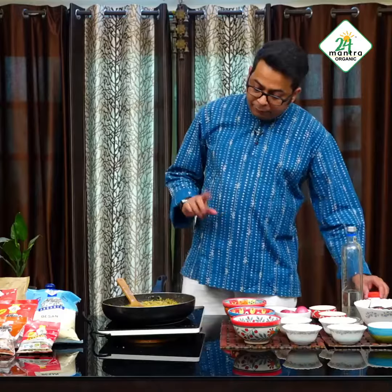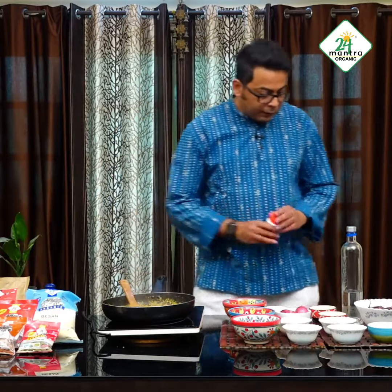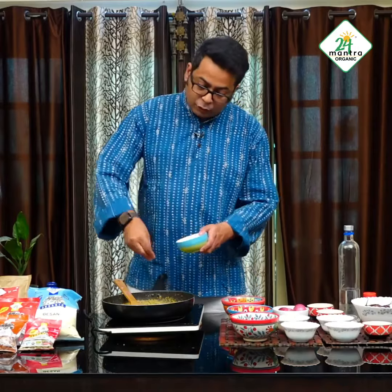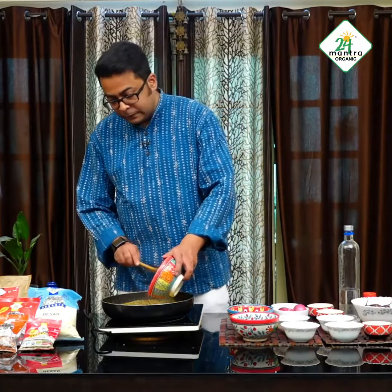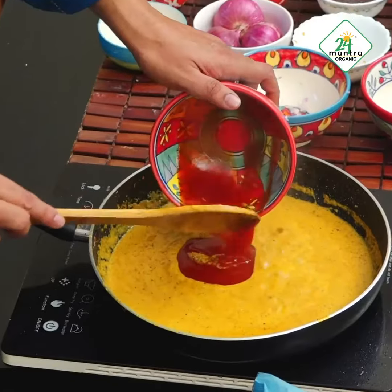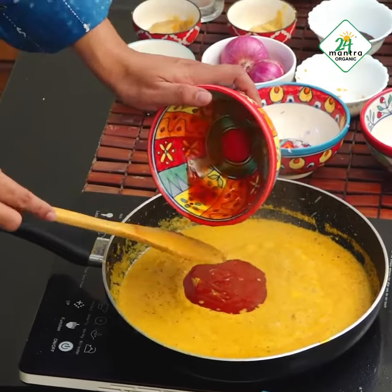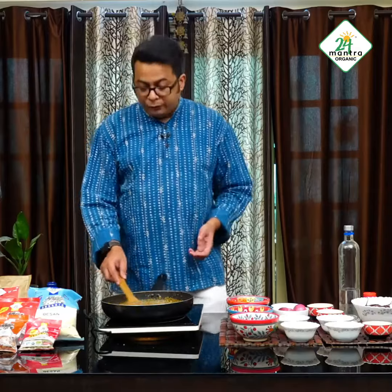It is time to add some hing into it for more flavor and I need to cook it a little bit more. I will add salt to taste. Finally, the ketchup goes in, which gives the tanginess, the sharpness, and the sweetness to the food. Also, make sure that it is cooked on simmering heat, not on a full flame.